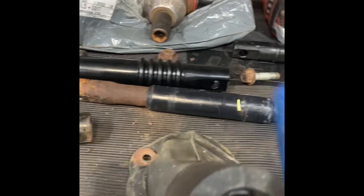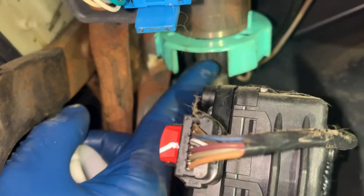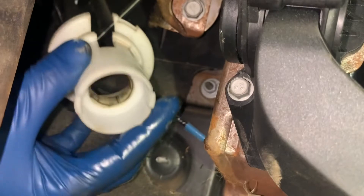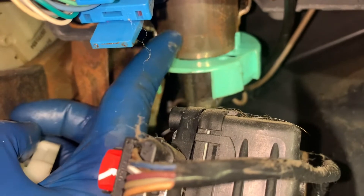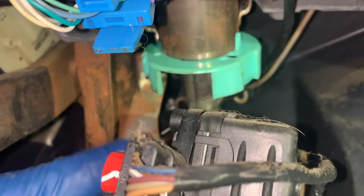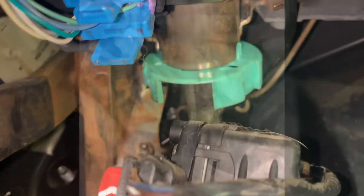One thing I did off camera is I installed this plastic bushing. The steering shaft kit I got online came with a new one. The old one has a little plastic bearing in it. This new one has two little plastic tabs that slide up in, and all I had to do is get a screwdriver on the edge, pry it a little bit, it popped out, and I slid the new one in. Pretty easy — a little tight in here but doable.